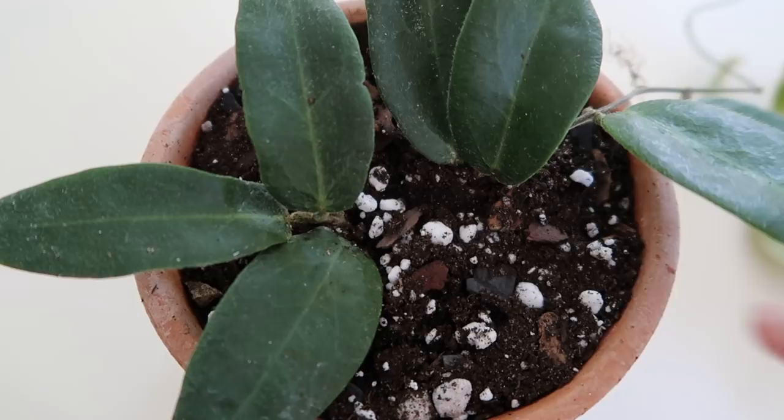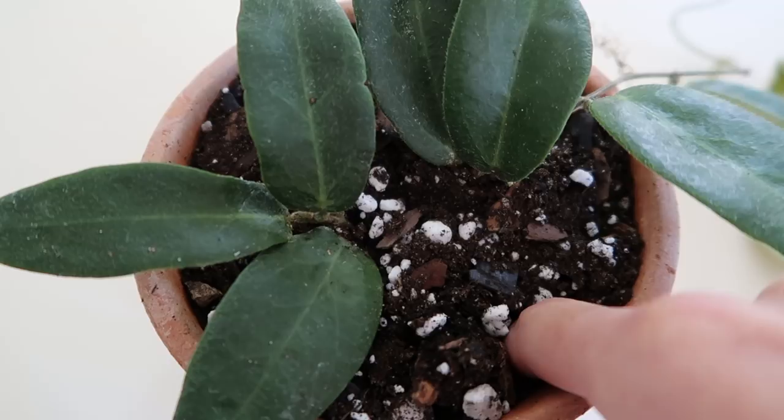The next important factor is how often you water. I let my Hoyas dry out completely — I just stick my finger an inch or two into the soil, and if it's moist at all, I don't water it. Once it's completely dry, I water it thoroughly and evenly until water runs out of the drainage hole, which is really important because you want to make sure you're watering the whole root system, not just the top layer of soil.